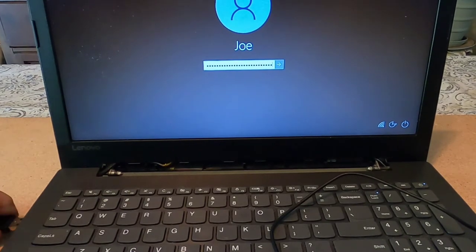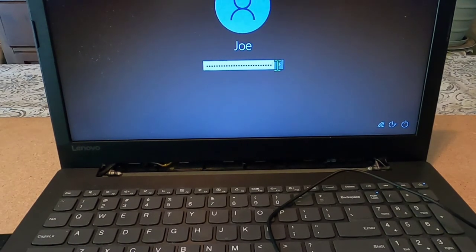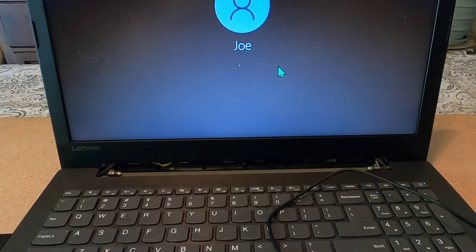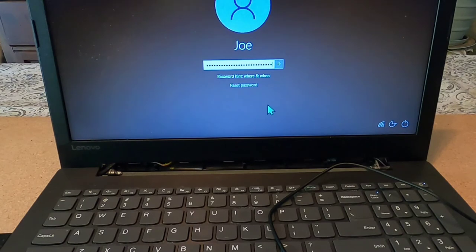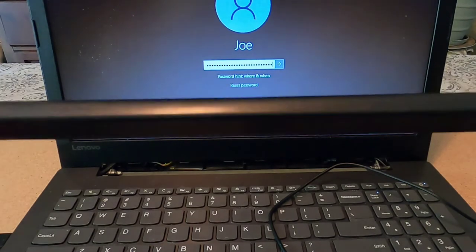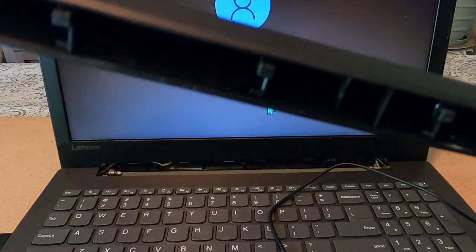Late yesterday afternoon, the new keypad came in, so we're going to attempt this repair today. When I click to sign in, it tells me my password is incorrect. I hit OK and this just happens again. I went a week without a computer and couldn't order parts — this is the only computer I have, so I couldn't order parts for my lawnmower repairs or do anything. The first mistake I made was taking the back piece off — no need to take that off. Mistake number one.